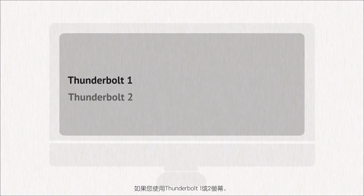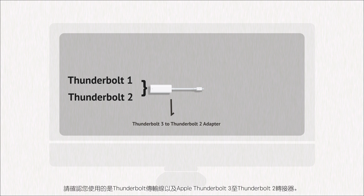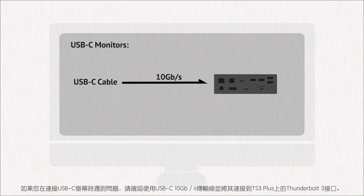If you are using a Thunderbolt 1 or Thunderbolt 2 monitor, please make sure that you are using a Thunderbolt cable as well as the Apple Thunderbolt 3 to Thunderbolt 2 adapter. If you are experiencing issues connecting a USB-C monitor, make sure you are using a USB-C 10 gigabit per second cable and connected to the Thunderbolt 3 port on the TS3 Plus.